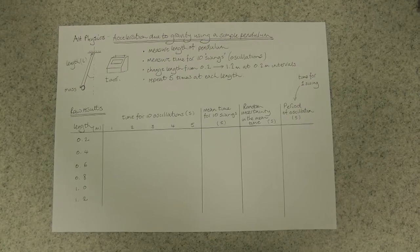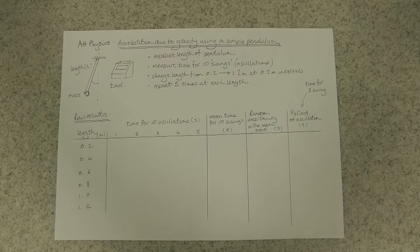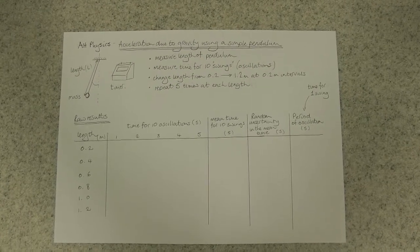Okay, here's what your table should look like — there's room for all your raw results. We'll talk about how to analyze them and deal with the uncertainties a little bit later.